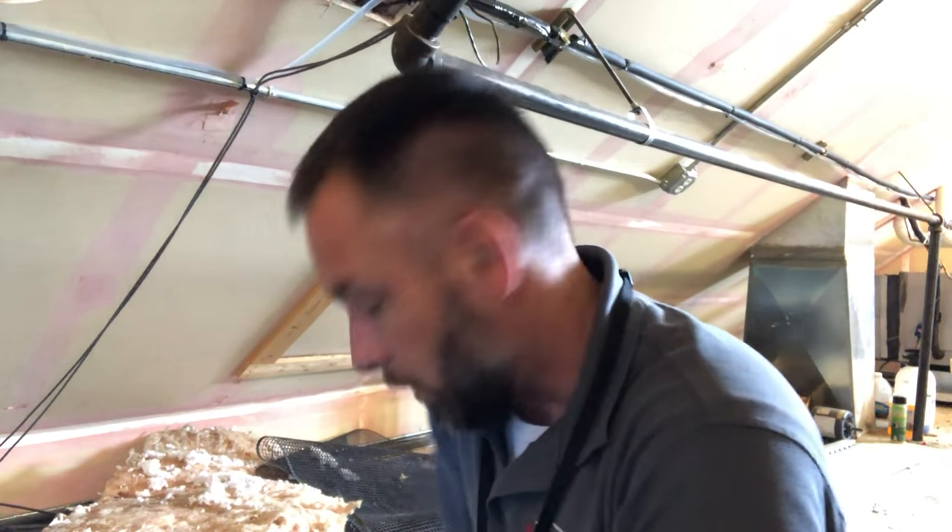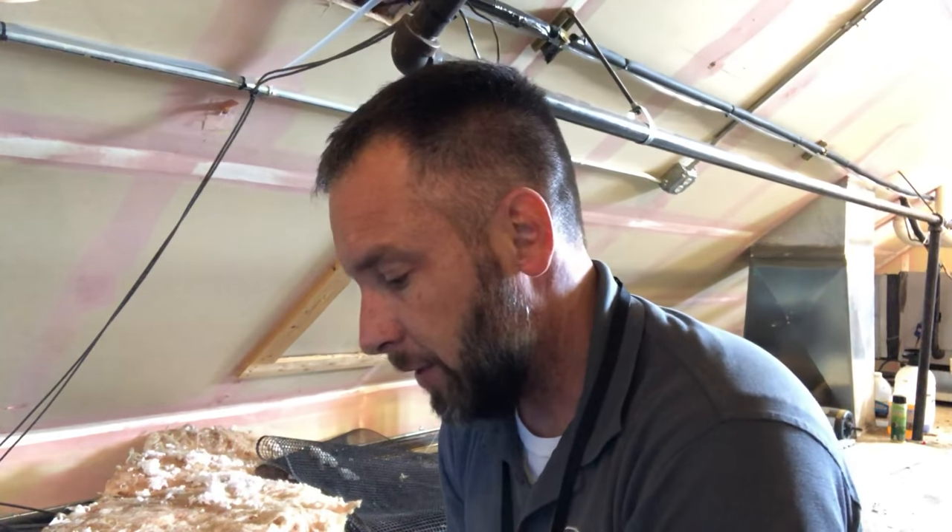Hey everybody, I'm back. It's been a little while. I made kind of a comical video of how to use a self-tapping screw, but it's gotten a lot of popularity so I figured I'd make one that maybe is a little bit more helpful.